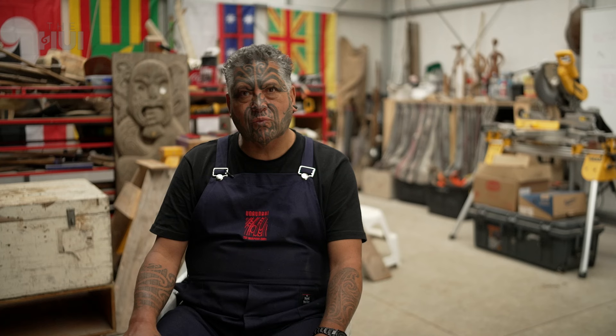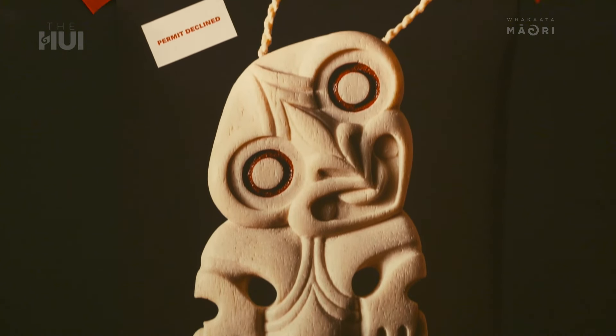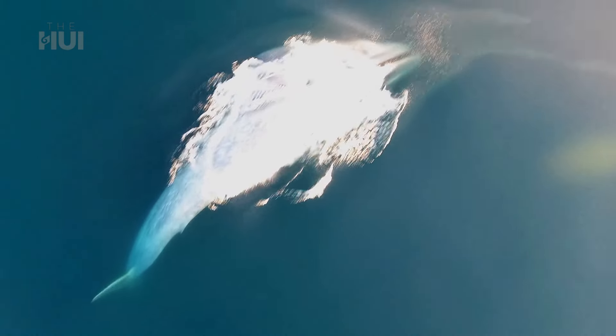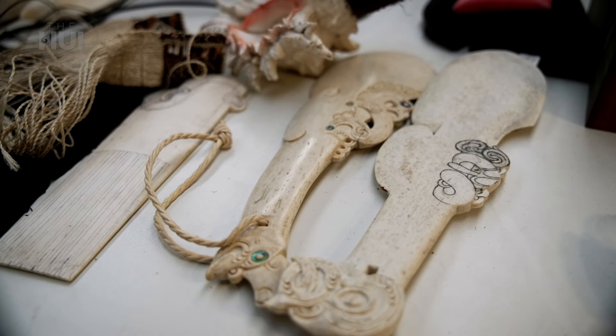Only a matter of days before travelling, we got the letter — US customs permits declined. DOC was gutted that we couldn't help the artists to travel with their taonga. The Convention on the International Trade of Endangered Species, or CITES, was introduced in 1975 to protect endangered species globally. Almost all marine mammals, including whales, are protected under this convention, making it near impossible to take taonga made out of whale material in or out of the country. However, if US customs had been prepared to allow the taonga in, DOC would have issued a permit to let it out.